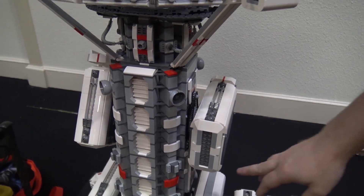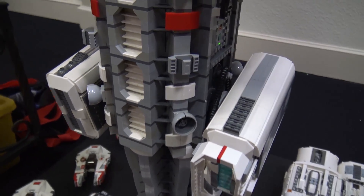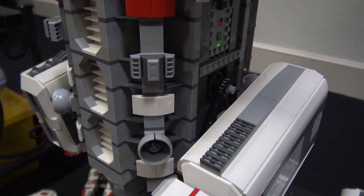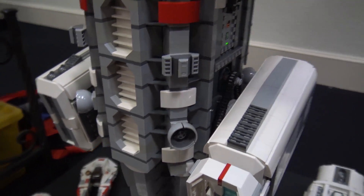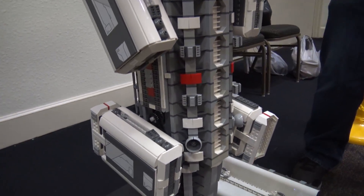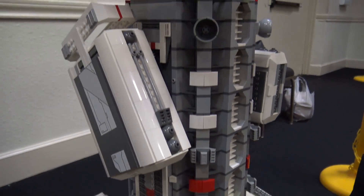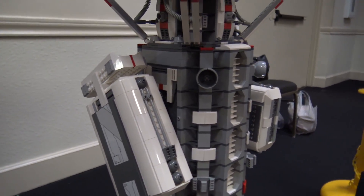The battery boxes are actually hidden inside one of these panels — the panels pop off and the battery boxes are right inside. I didn't want anything to be seen, so I hid them in there. And then there are LED lights behind some of the red orbs and inside every one of the builds.